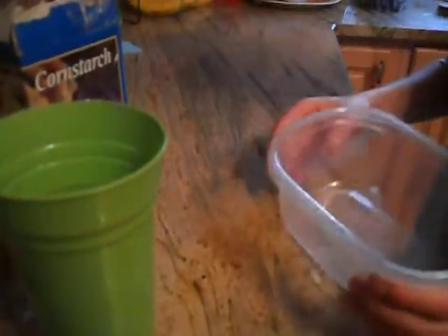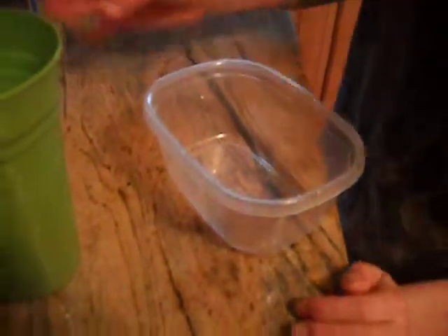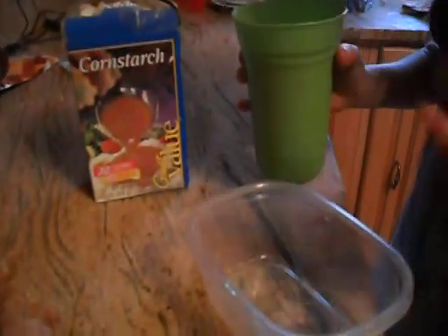Okay so what you're going to need is a container of some sort, cornstarch, and some water. Optional is food coloring — it'll make it look cooler. Oh, and something to stir it with.